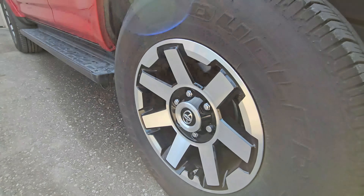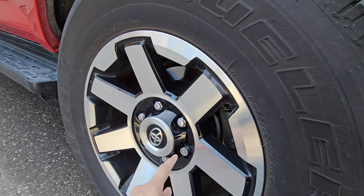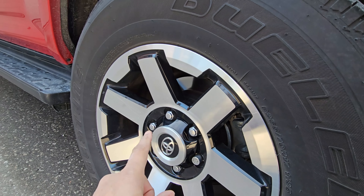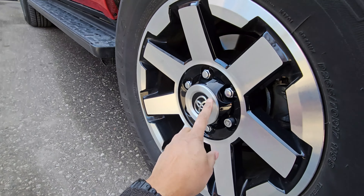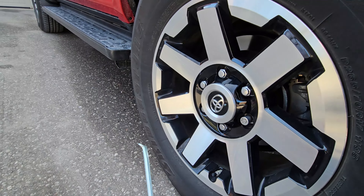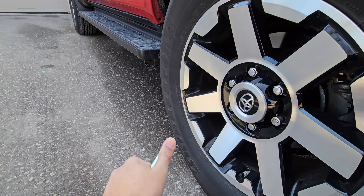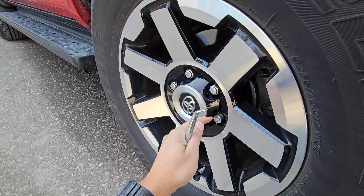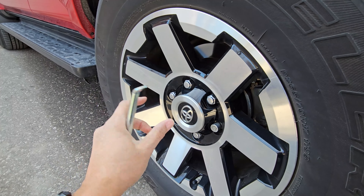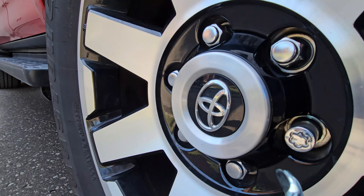The first thing we have to do is crack these lug nuts off so they're loose before we put it up in the air. You can also remove the center cap — that's what this other tool that comes in the package is for. There's a slot on one end, and there are two slots on the cap. I'll show you a close-up: there's a slot right here.